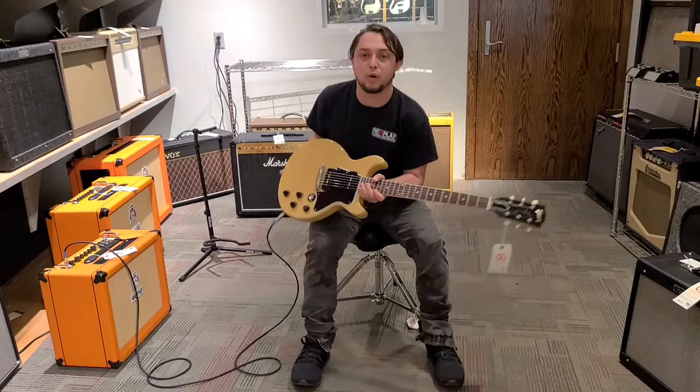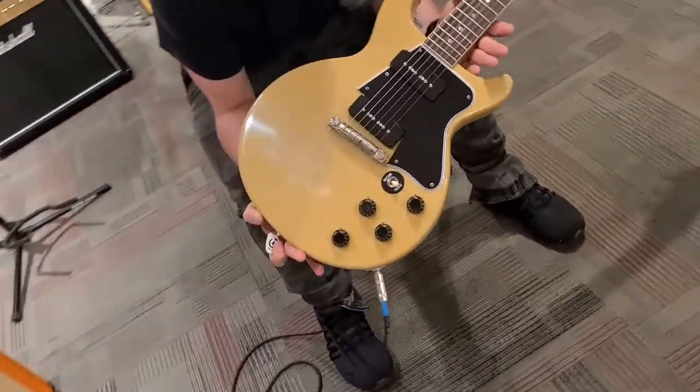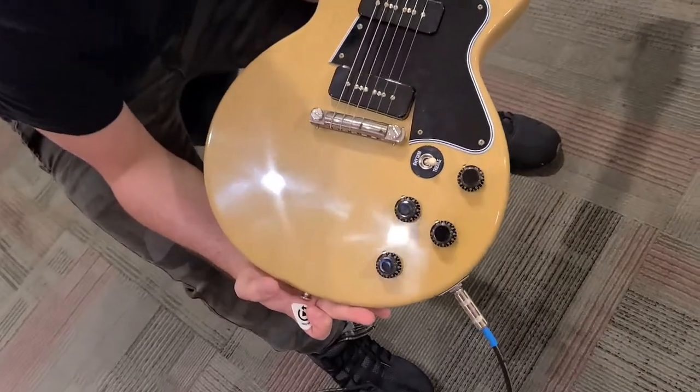Very, very cool. I have been totally getting into P90s lately, so I felt like this guitar would be a really cool one to show off — especially because it just came in.